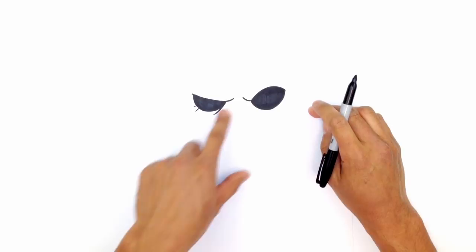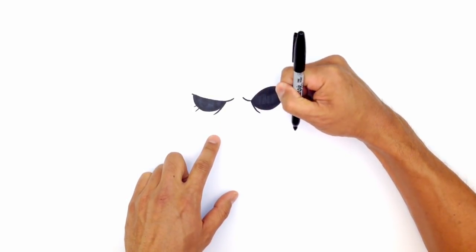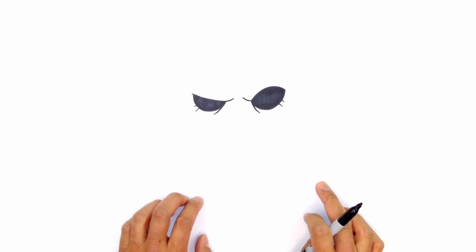From here we're going to draw the same sort of thing — the bag under the eye. Starting in the front, I'm going to curve down. And then for some little wrinkles, we'll just pull a couple lines across like this.